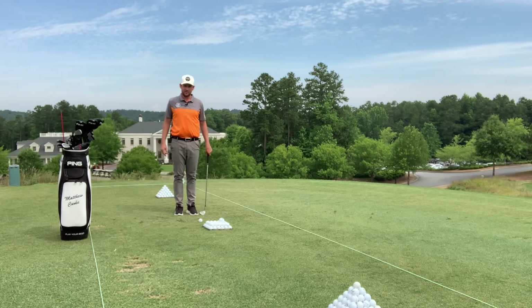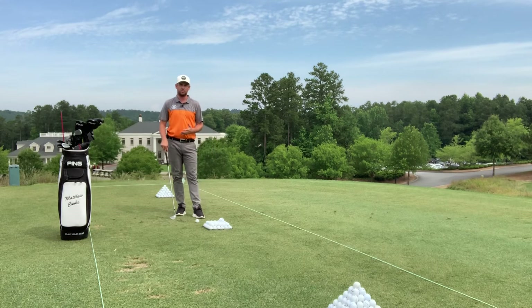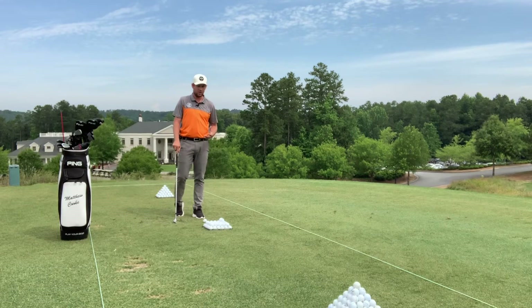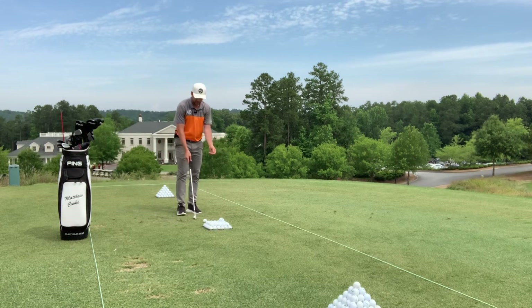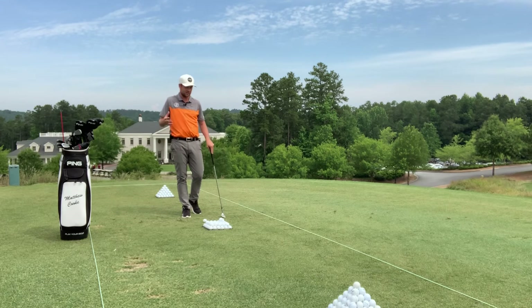Hey everybody, Matthew Cook here, founder and CEO of GTC Golf Academy. Today I'm going to show you how you can warm up prior to going out to play, or even prior to practicing — like if you're going to put in a good practice session of an hour or two, or even half a day as some people do.